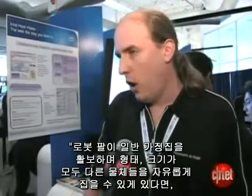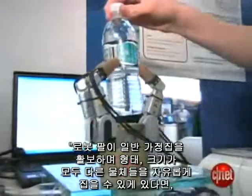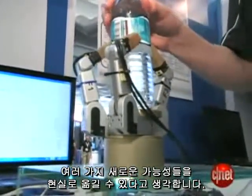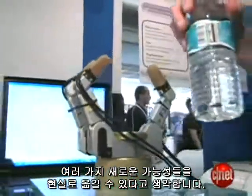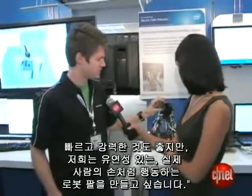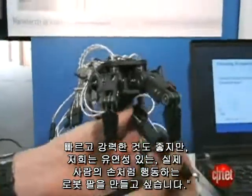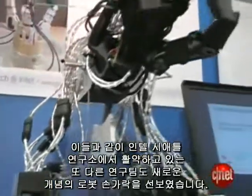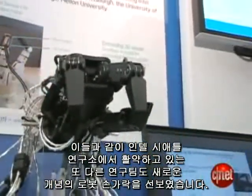We think that the ability for a robot to move around a home-type environment and pick up arbitrary objects will be really enabling and will create a lot of new possibilities. Traditionally, robot hands are very stiff and fast and powerful. Fast and powerful is great, but we really want to make robot hands that are compliant and act more like our hands do.